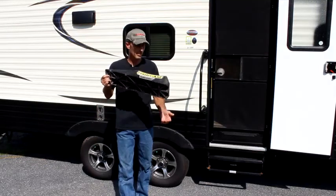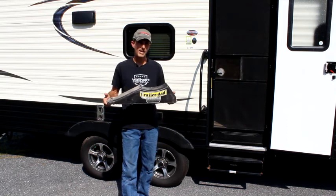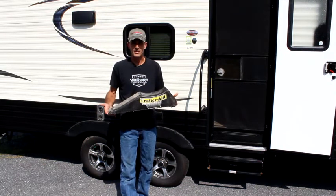Hi everybody, it's Dave Bosco. Today we're going over the trailer aid and what it actually does.